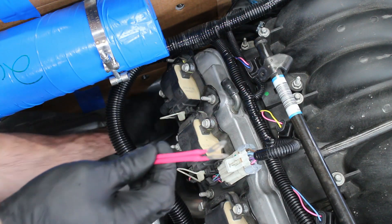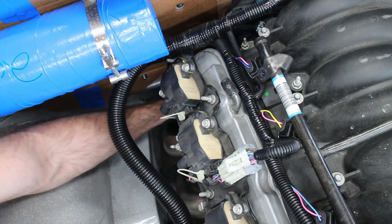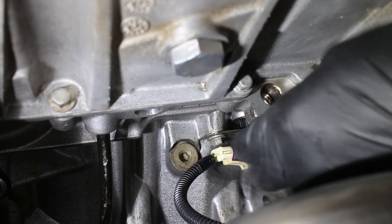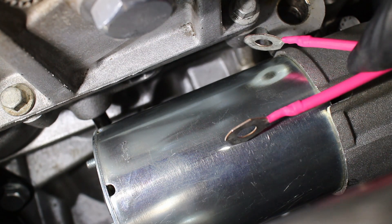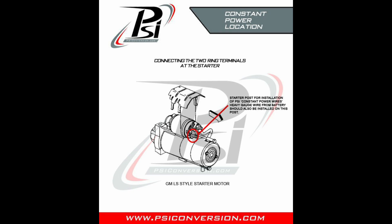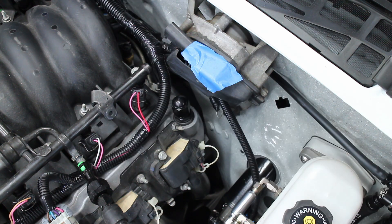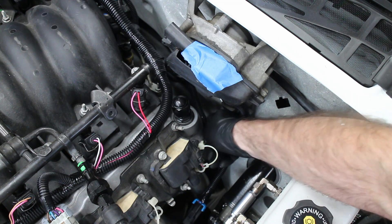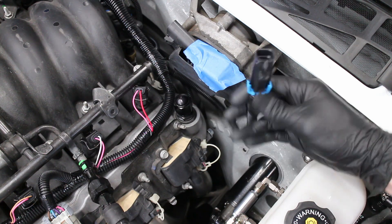These two large red terminals go on the starter, while this plug is for the crank sensor. When the starter is reinstalled, the two red wires with the large terminals are attached on the back via the main power stud. I can't get a camera down there to film it, so a picture will have to do. The standalone wiring also has a ground terminal that goes to the driver's side head.